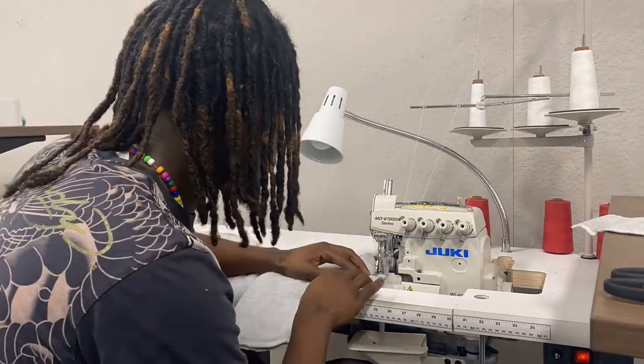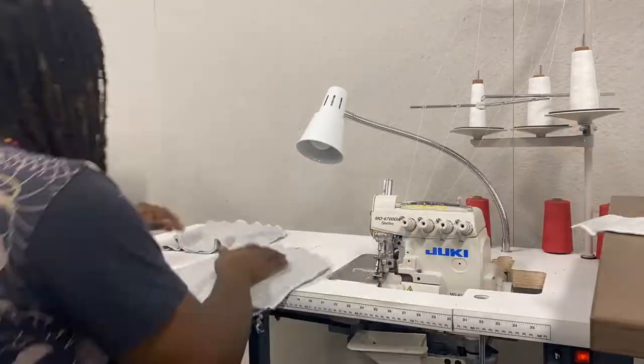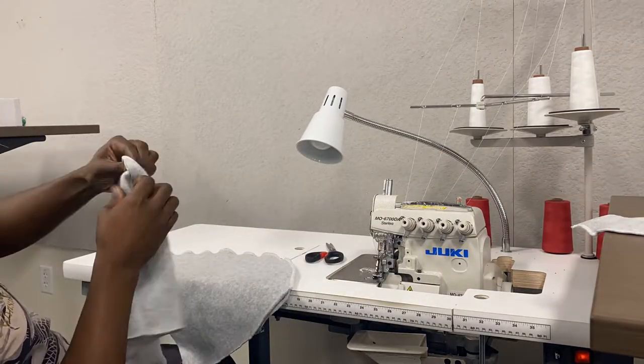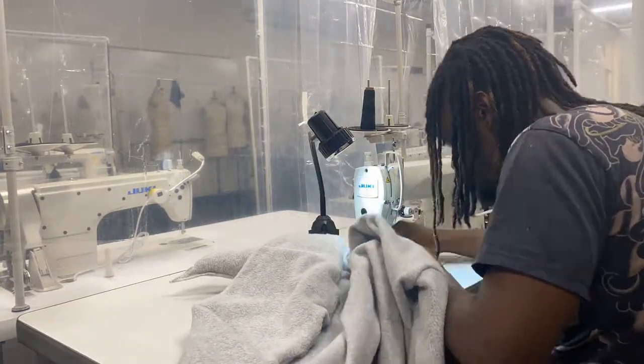Technically you just flip it inside out, and now I'm attaching the hood to the hoodie.